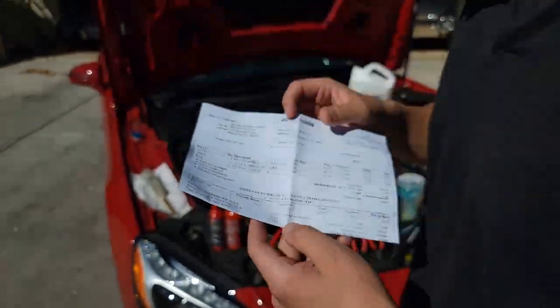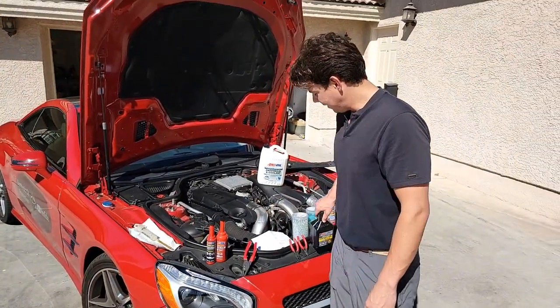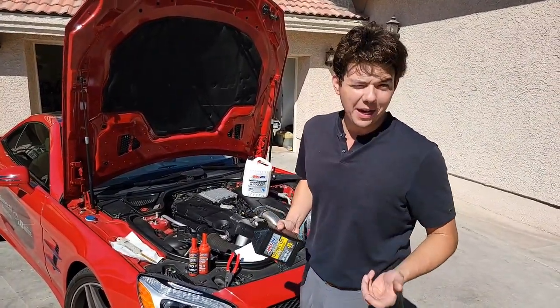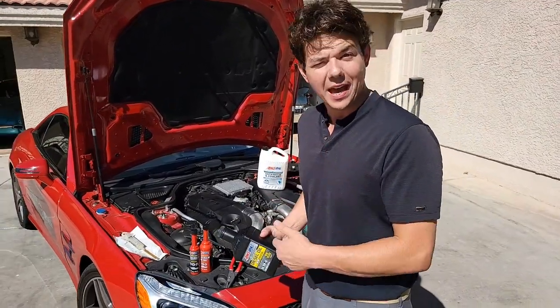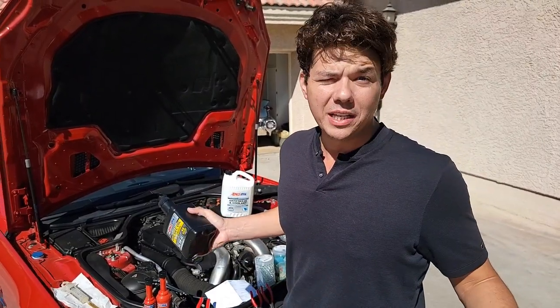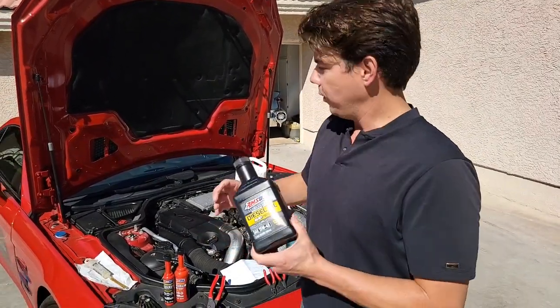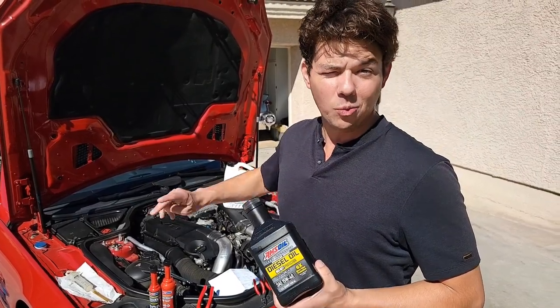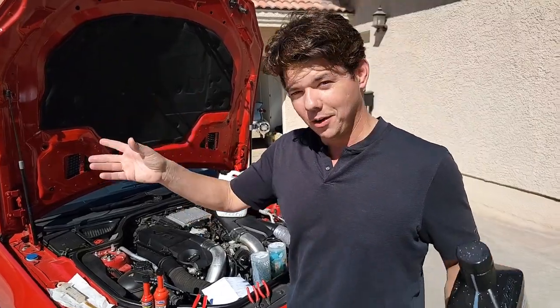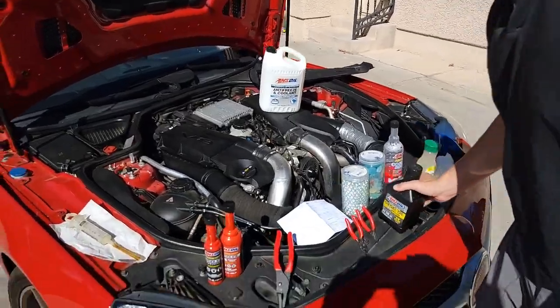AMSOIL is the leader in lubricants. Price is what you pay, value is what you get. If you think about the actual value of AMSOIL, it's not even close to anything else on the market. With this car, we went 15,500 miles on one oil change. Most people running Mobil 1 or a regular name brand would go about 5,000 miles out here in the heat. So I went three to one in city driving and the oil was still good.